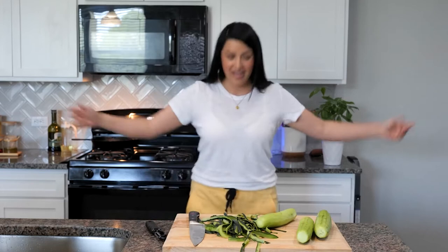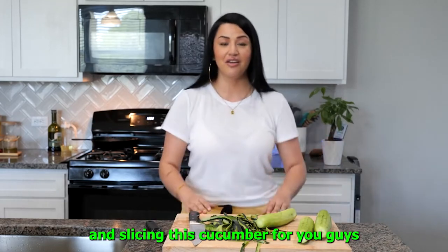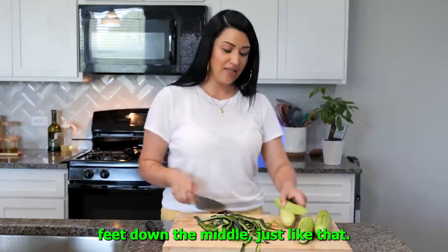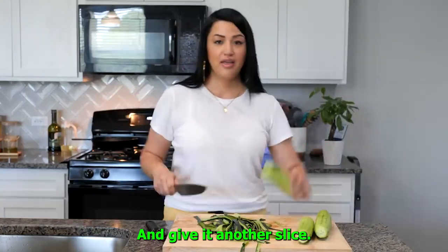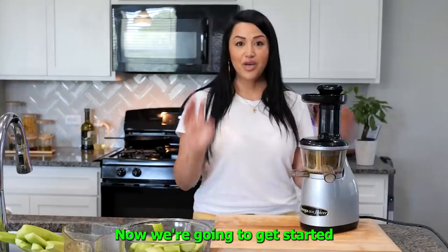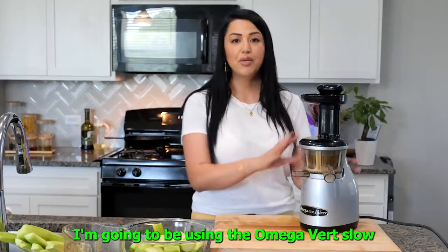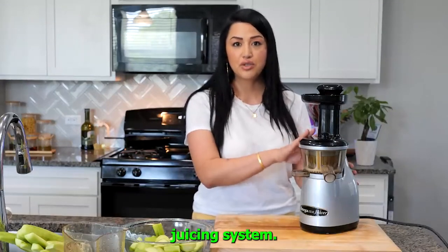I would like to thank me for being here and slicing this cucumber for you guys. Just slice it down the middle like that and give it another slice — boom, done. Now we're going to get started with our first version of our cucumber juice. I'm going to be using the Omega Vert slow juicing system.